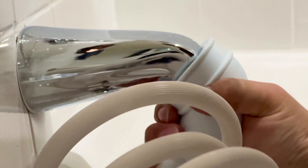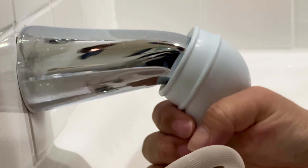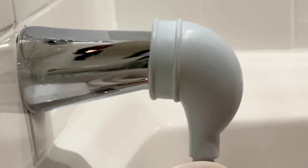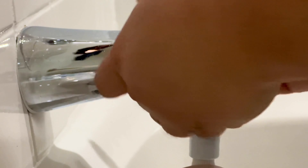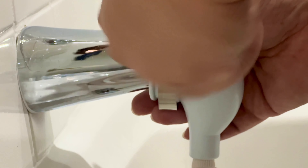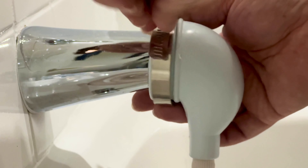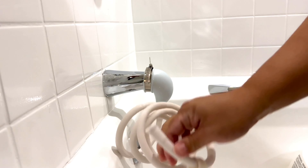I'm going to try to push it on like this, and yeah, it does have to be manhandled a little bit. It's going on actually a little easier than I thought.